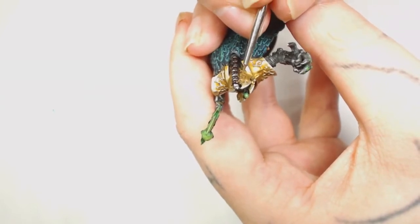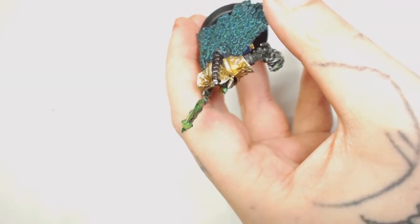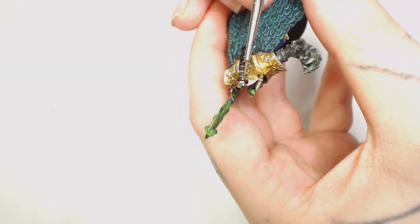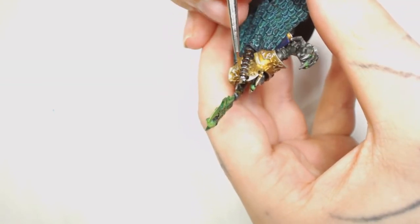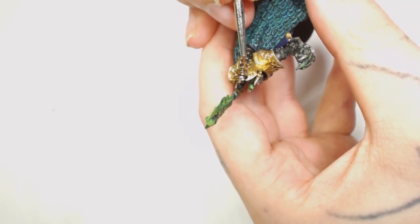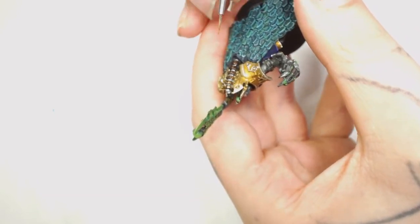You can literally just paint straight over that silver and it'll just give a highlight from underneath - just a slight transition, it'll look natural. So you don't have to be too worried about getting silver on your back parts. I'm just aiming this towards the top highlights of the spine.